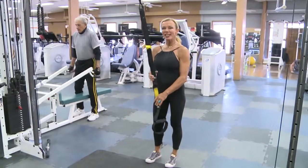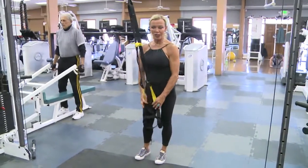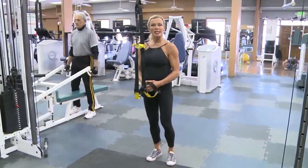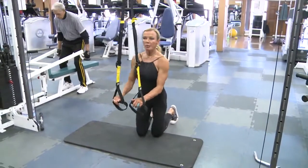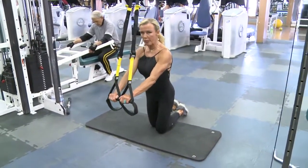Today we're going to talk about the TRX. It's a great piece of equipment that you can use at home. All you need is a good solid service beam, or a very heavy big tree, or a hook that you can hook on the door or onto the ceiling. Today what I'm going to show you is strictly abs on the TRX. Anytime you use the TRX, you're going to use your core. But today I'm going to show you some things that will give you a ripping six-pack — that is, if you stick to your diet plans.